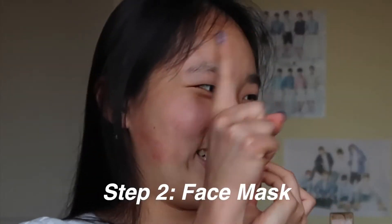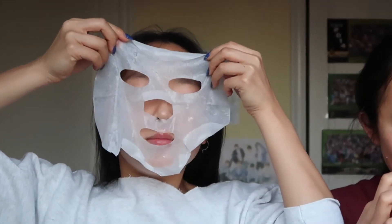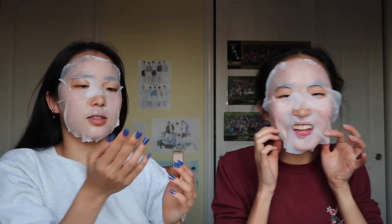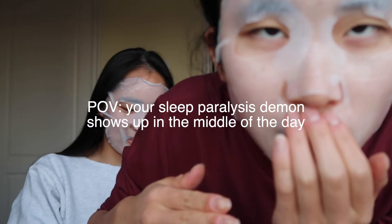Now that we're done with toner, the next step is the face mask. We have two face masks here, let's quickly put them on. Whoa, there's so much liquid spilling out! One time I used a face mask and my skin just became really bad after — it got super dry. It's so juicy! Wait, I can't see though because my eyesight is so bad. Also my forehead is so big that the mask doesn't cover it all.